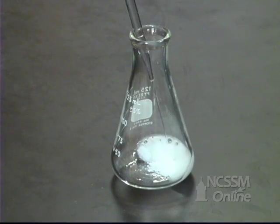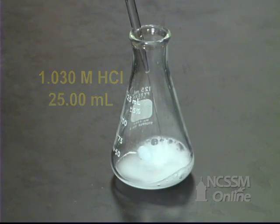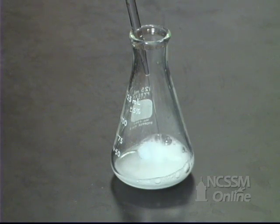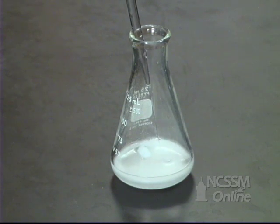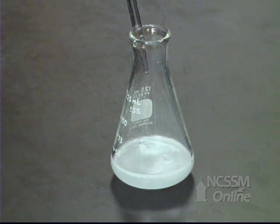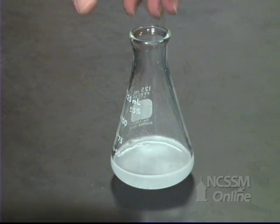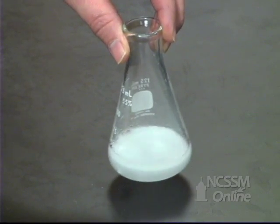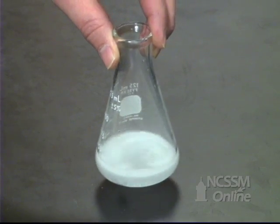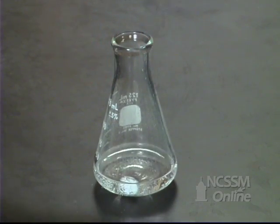The hydrochloric acid reacts with the sodium hydrogen carbonate and sodium carbonate to produce water, carbon dioxide, and sodium chloride. The carbon dioxide escapes from the reaction mixture. There will be an excess of hydrochloric acid at the end of the reaction. We'll gently swirl the reaction mixture to make sure that the sample gets a chance to react. We know the reaction is complete because we no longer see carbon dioxide being emitted.